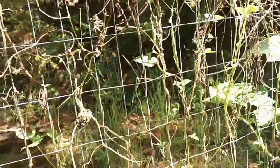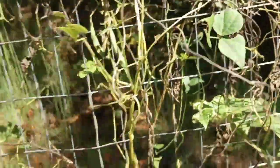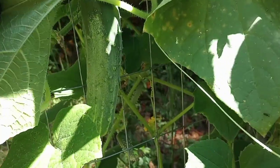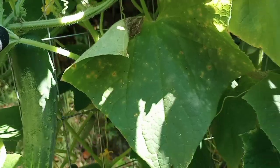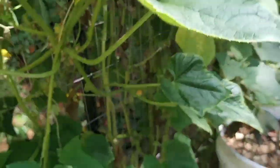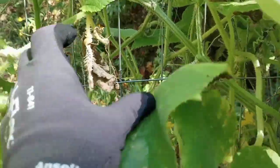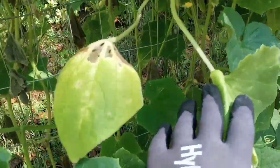Look at this poor green bean plant — I think it's about time. There are a couple more green beans on it, and there's one over there too. It's seeing its last days. But look at this cucumber plant — oh my gosh! Look at that, there's another one over there. I didn't even know that was there.